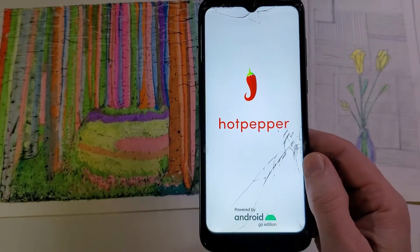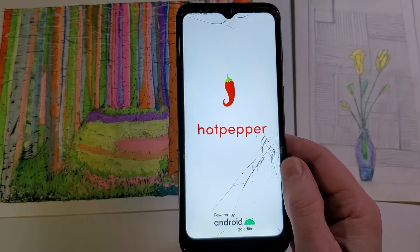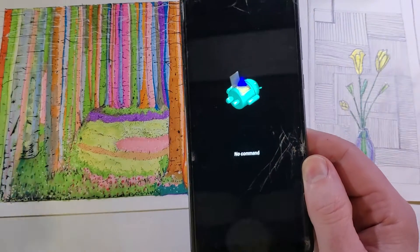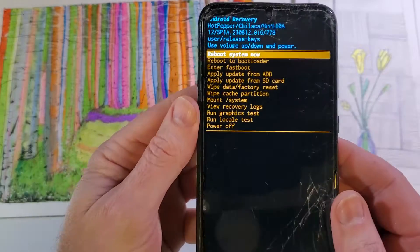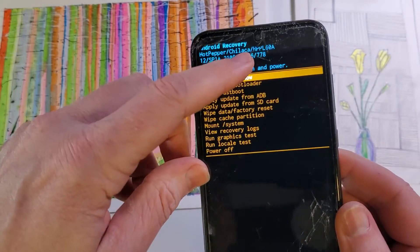Now the phone is going to go through its software in just a few seconds. It's going to bring up the no command fallen Android. At that screen, we're going to hold power and then quick touch volume up — hold power, quick touch volume up — and this brings up the Android recovery menu for the Hot Pepper Chalaka.